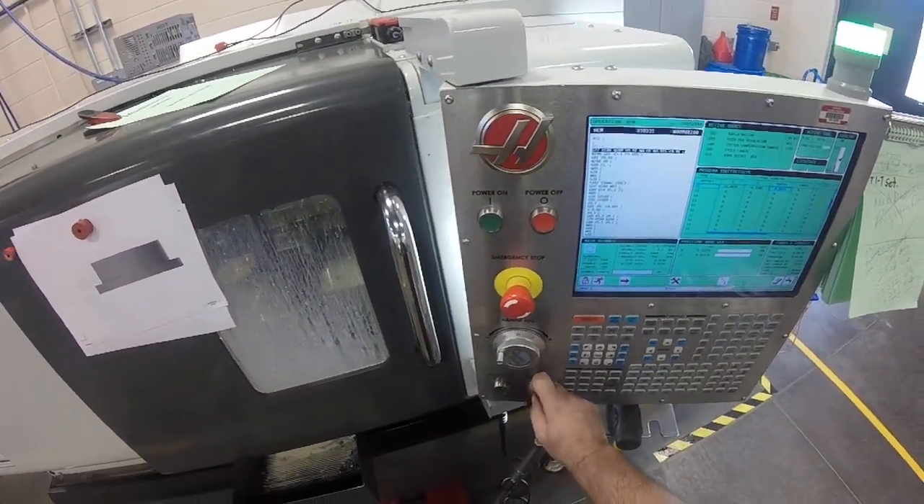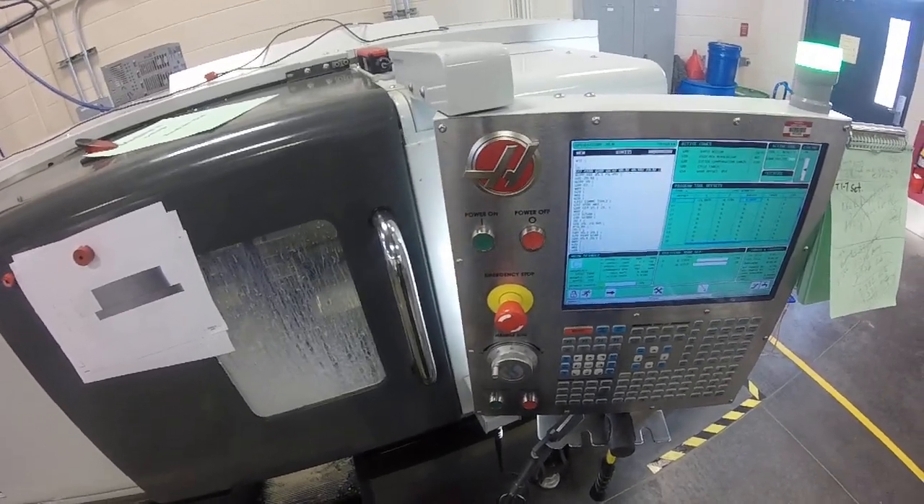We're at 460 — we're getting there. I'm just going to take a break for a minute and bring you back when I get near the end. Thank you.